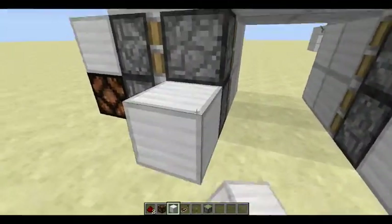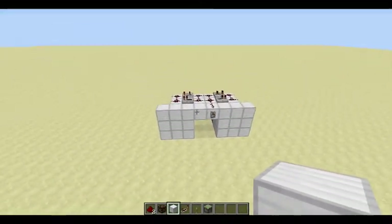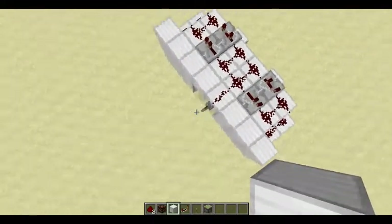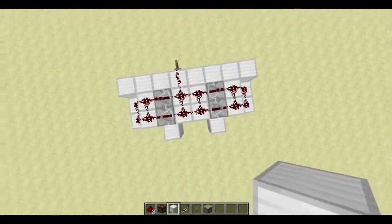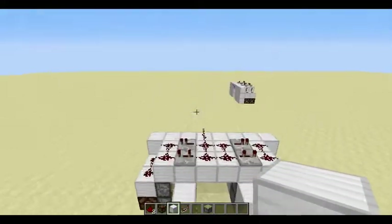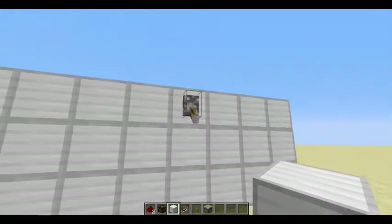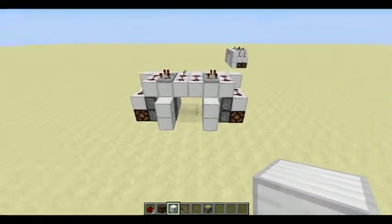If you don't like having the pistons being seen right here, I can't help you there, I'm sorry. So it's pretty simple. Just to show you what it looks like — on the back, the front, pull the switch, the side, and the back once again.